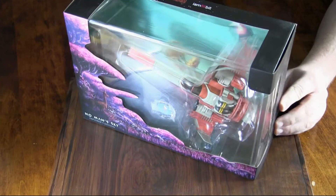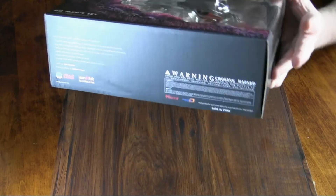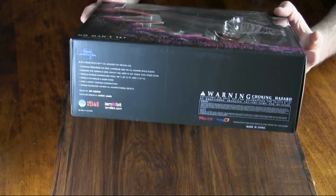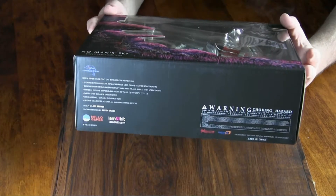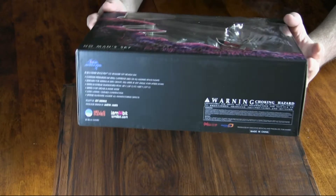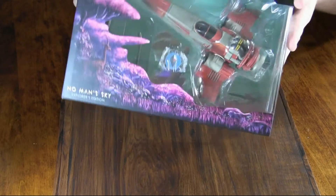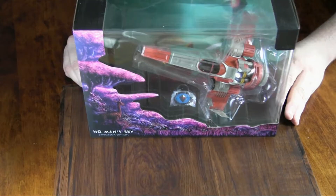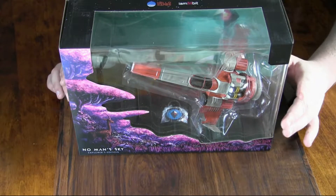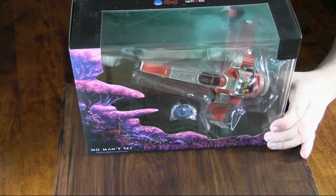Of course, top and bottom — not really much information down there, but it does have instructions and information for the zero-G pin that comes with it. So now we're going to go ahead and open this up, take the stuff out, and twirl it around for y'all so y'all can see.